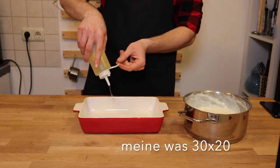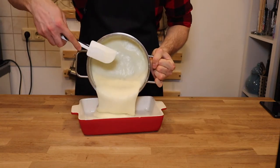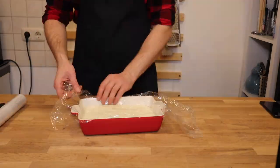Oil a large baking dish and pour the mixture into it. Cover with plastic wrap, let cool to room temperature, then refrigerate for at least 4 hours.